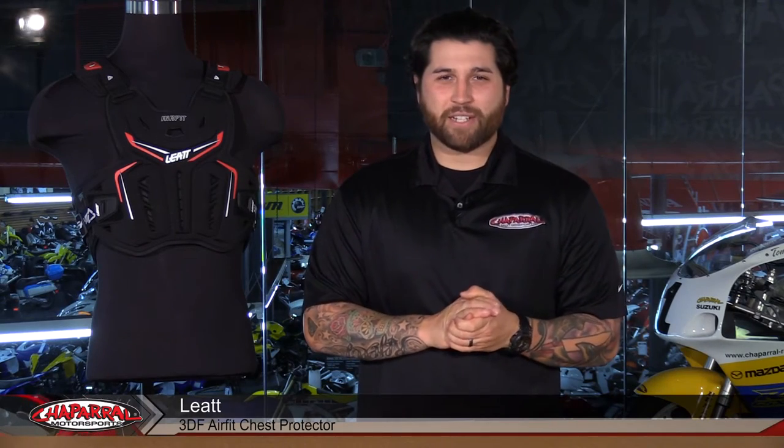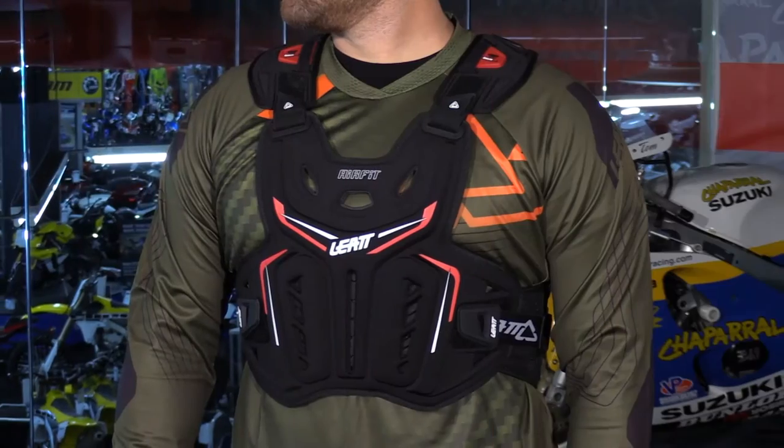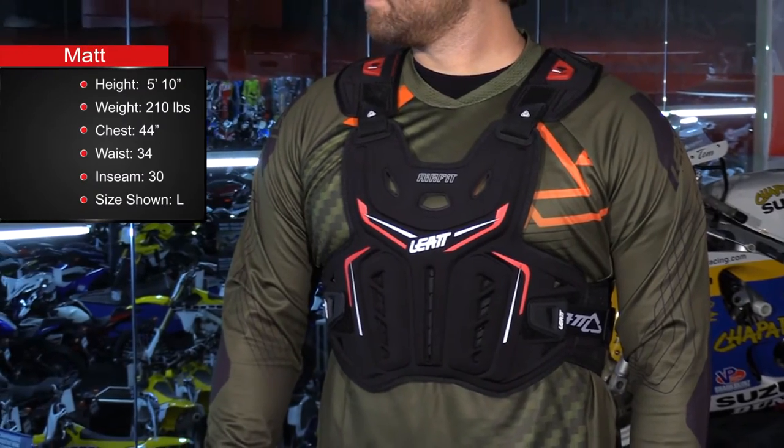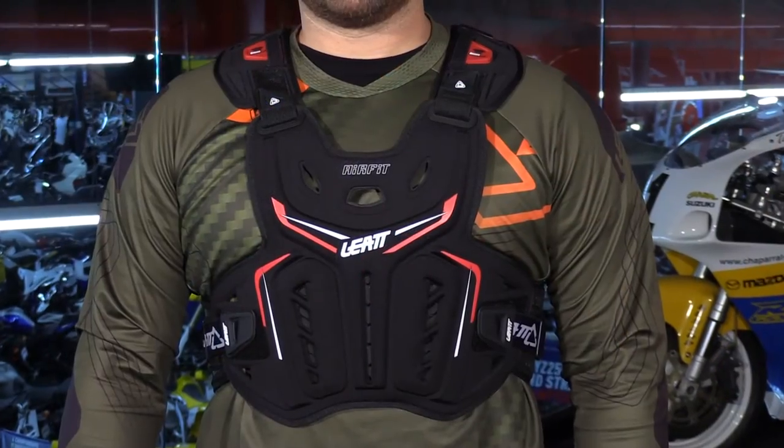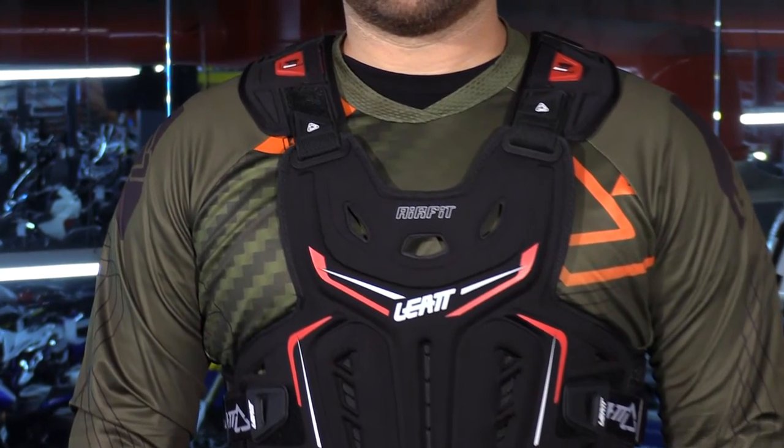Hey everyone, I'm Matt from Chaparral Motorsports, and today we're going to check out the all-new Leatt AirFit 3DF chest protector. Let's have a look. Here we have all-new body protection from Leatt, which is the company most known for their incredible neck braces. This has to be my favorite piece that I've seen from them thus far. So what we have here is the Leatt AirFit 3DF chest protector.